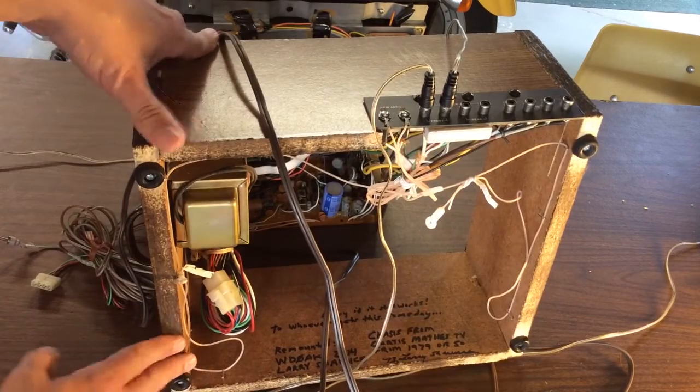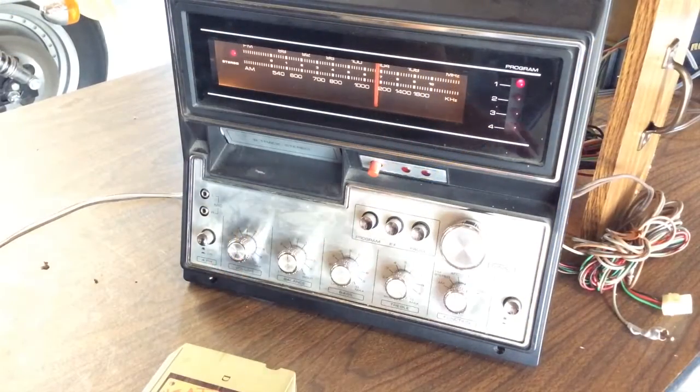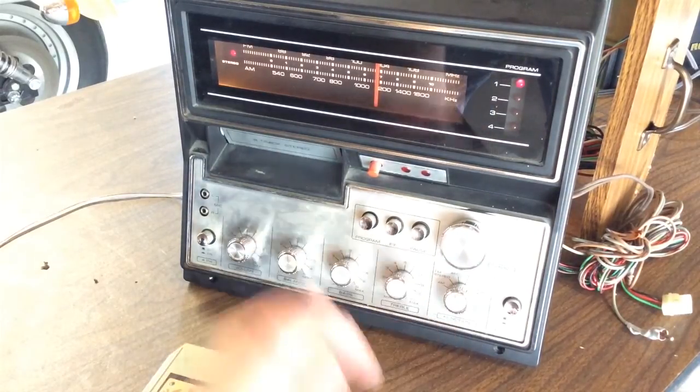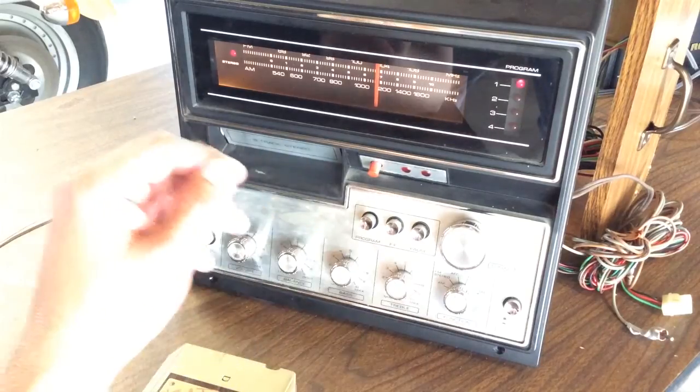I added some feet on the bottom of this cabinet. The first time I powered this up after not being used for many years, I discovered a few problems — I figured I would. Naturally all the potentiometers were dirty, and the controls, switches and controls, they needed some cleaning. I did that and took care of that problem.